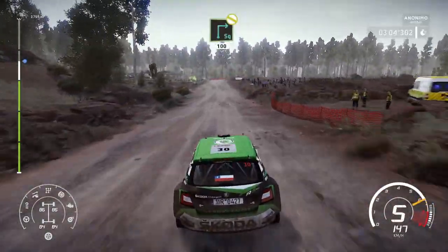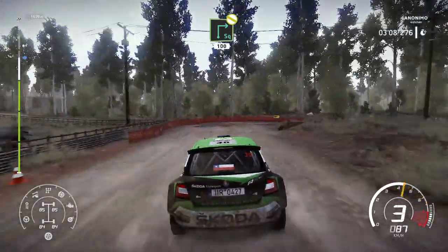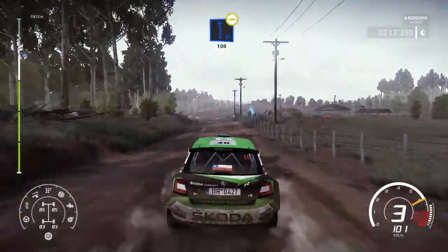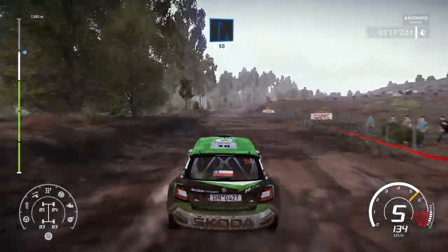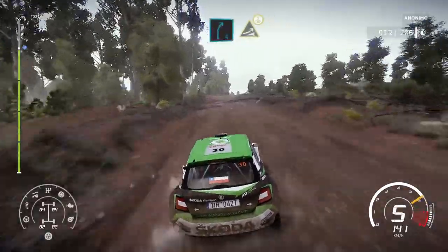Brake, square right, don't cut, 100, bumpy. Flat left, over bump, 100, bumpy. Right 6, 50. Caution, right 5, keep middle, into jump, over crest.